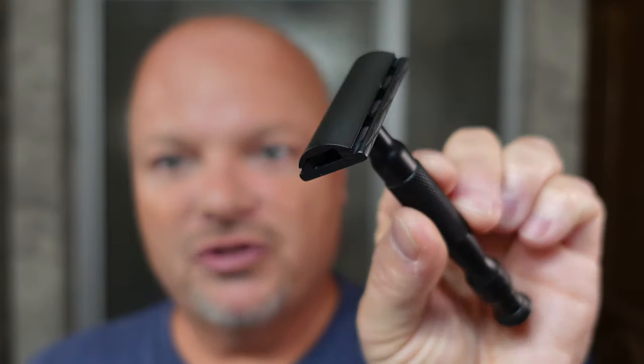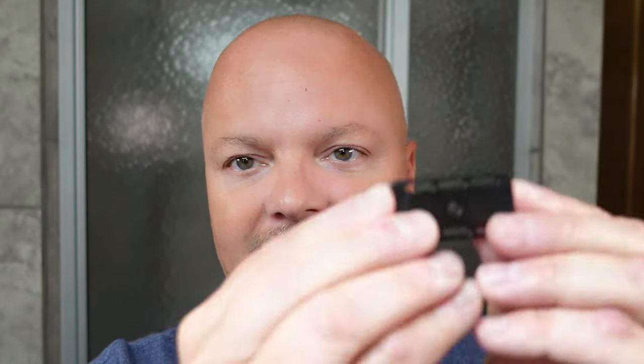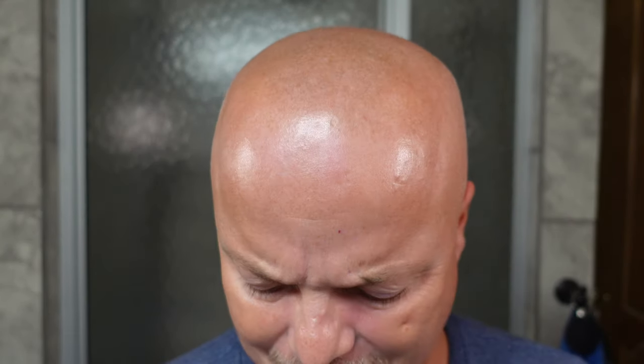The razor for today is the Haircut and Shave Number 75, which is a really good looking razor. I'm undecided as to whether I really like this razor yet — I've only used it a few times. I would like more efficiency than it offers. We're going to be using the Gillette Silver Blue blade. This runs about $220 US, so it's not inexpensive. It's a well-built razor, definitely well crafted, but the efficiency for me is not quite what I would like.